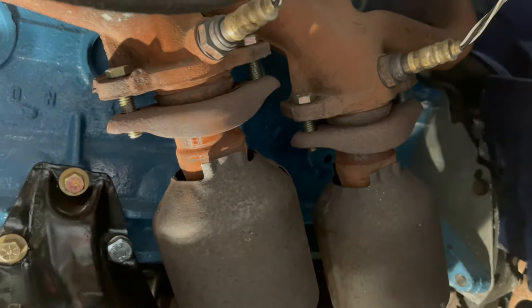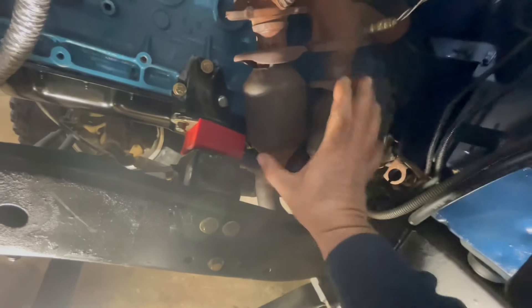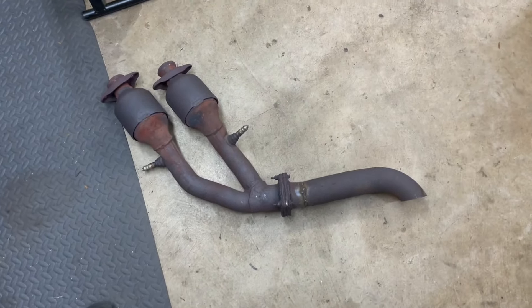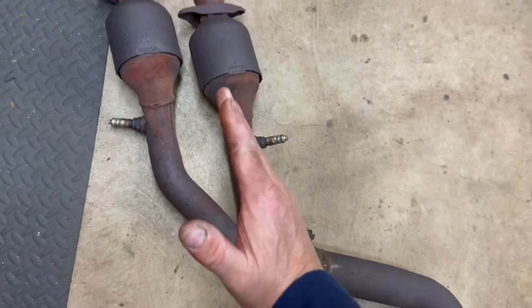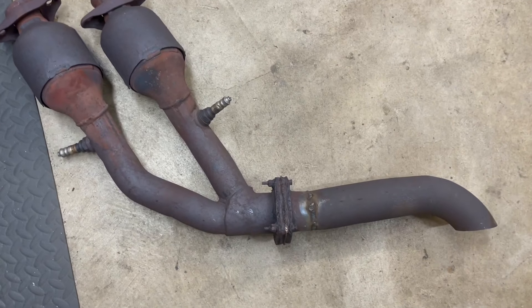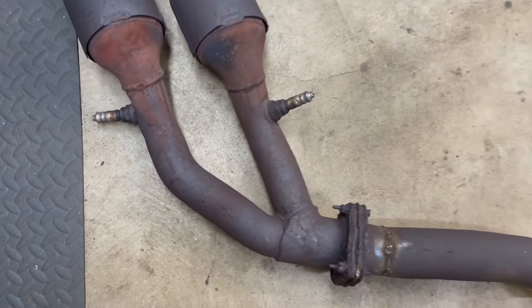We've got to unbolt the flanges, pull the catalytic converters and everything out, and get to cutting and welding. You can see where I've already cut this once and welded it up for just a short little dump off the exhaust. This is the angle where it bolts to the engine - you can see the flange is off, not quite 45 degrees. So I'm thinking of cutting the flange here and turning it up, or shortening this tube and cutting this tube to angle it and weld it back up.